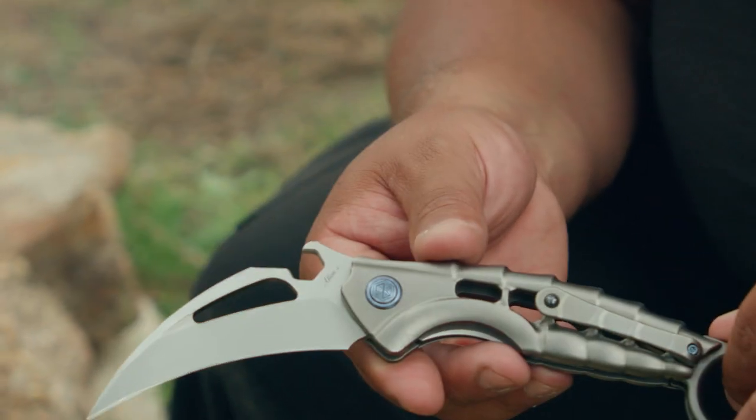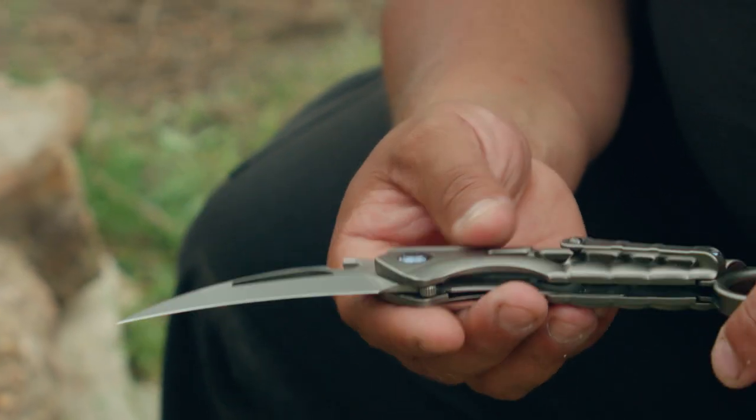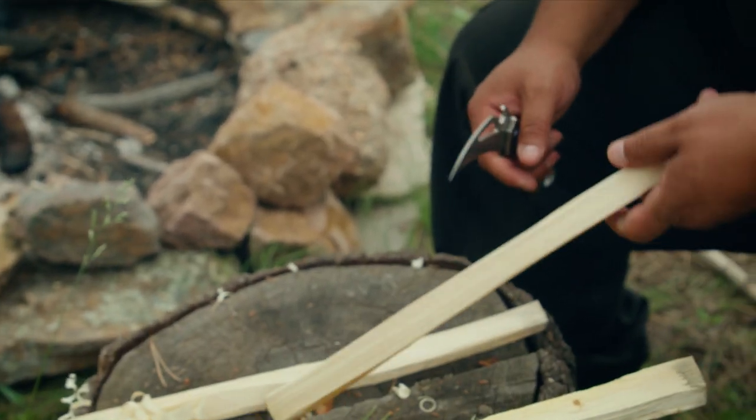And here we have the Alien. Nice little knife. Digging it so far. Let's see what it does.